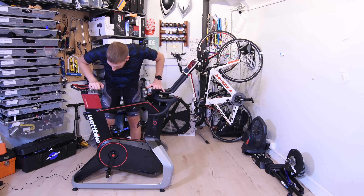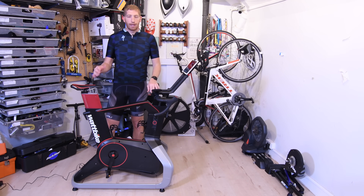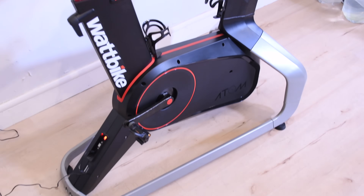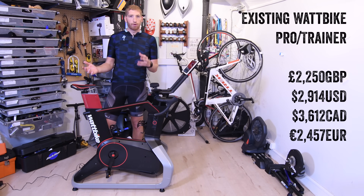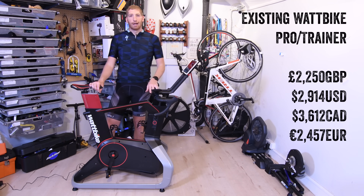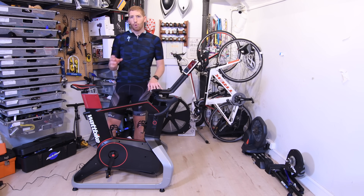So this is the Wattbike Atom. Those that are familiar with the brand, they've been around a long time, usually in a higher-end indoor bike range. Their current product sells for 2,200 pounds, which is a lot of American dollars and even more Canadian dollars and euros as well. It wasn't really super interesting to me at that price point, whereas this one here is now down to 1,499 pounds.